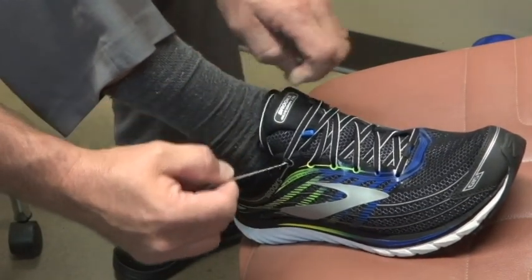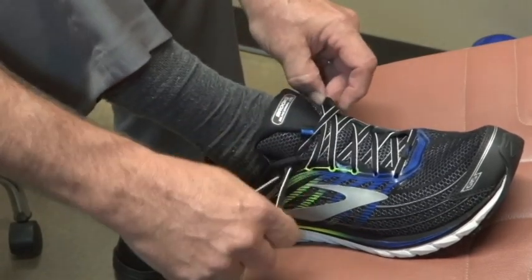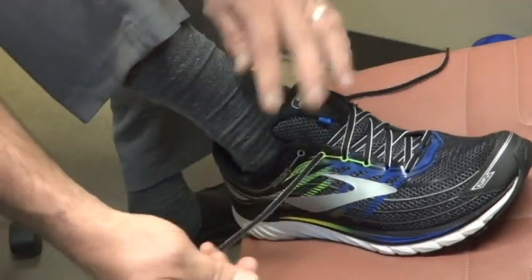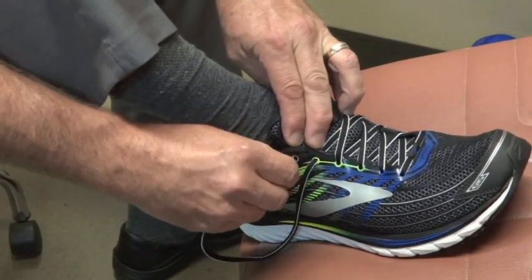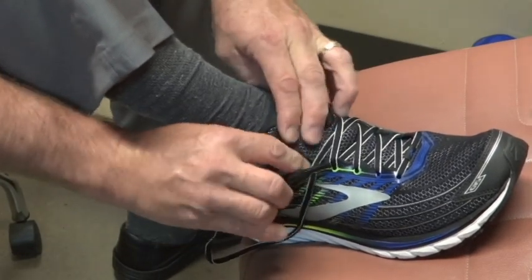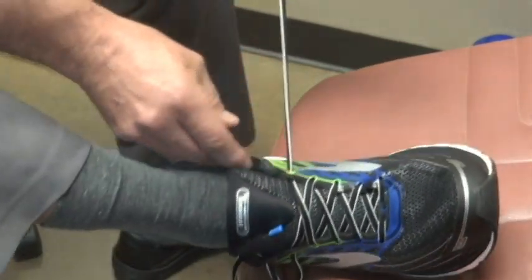I think a way to improve on that would be to actually go to the uncross, so that you then have one, two holes — skip the one hole, go to the next hole, and create a loop on both sides.